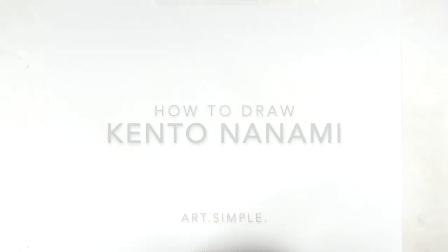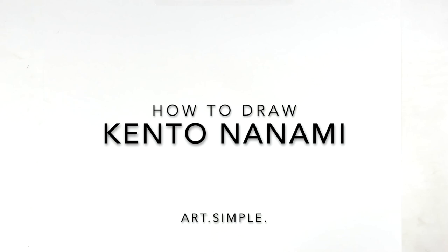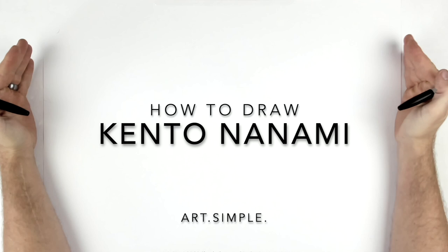Kento Nanami from Jujutsu Kaisen. So let's give this a go. I'm on a landscape page. Use a pencil and eraser, and hit pause if I go too fast.